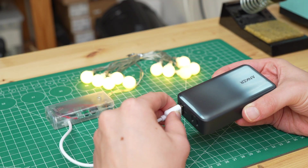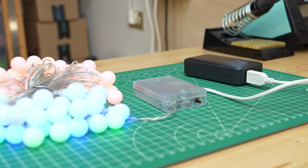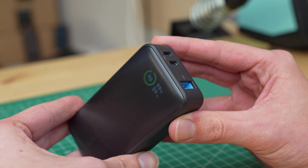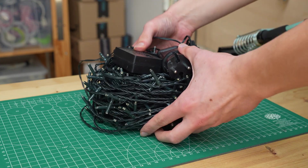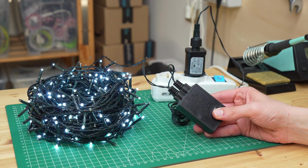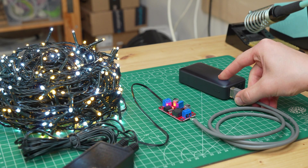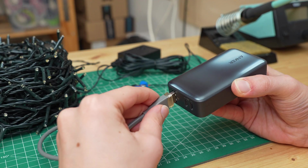If we don't have a nearby outlet we can still use a USB power bank, which allows us to place our lights wherever we want, and when it discharges we can simply recharge it from a USB port. Many of you however have asked me the opposite — how to convert lights that need mains power to run on batteries. In today's video I tried to do this too, and powering all kinds of lights using just a power bank is really convenient. But now let's get started!